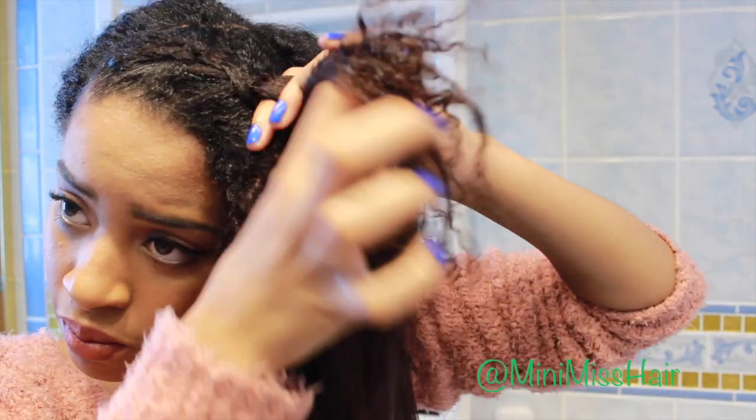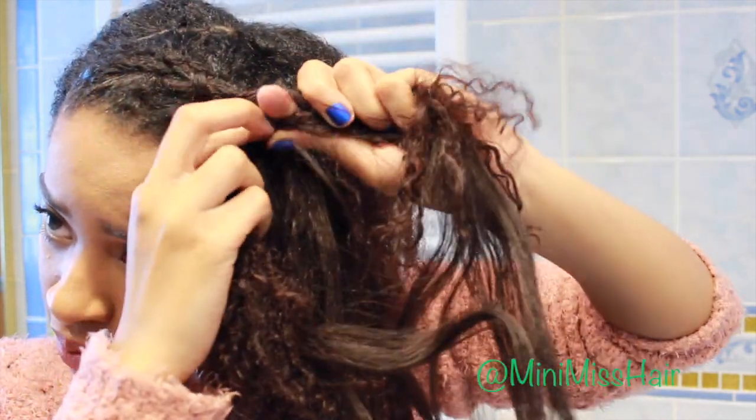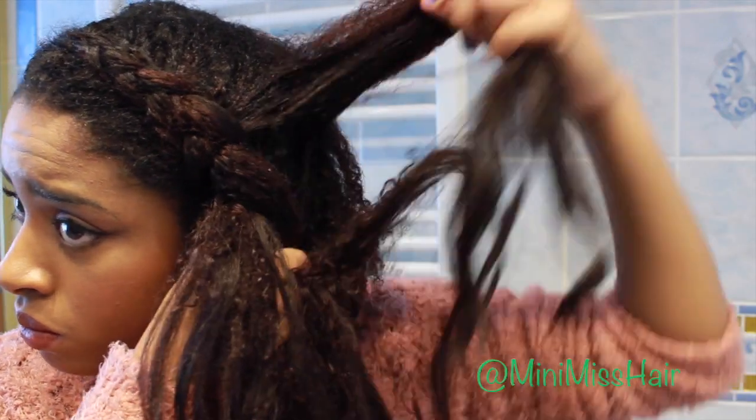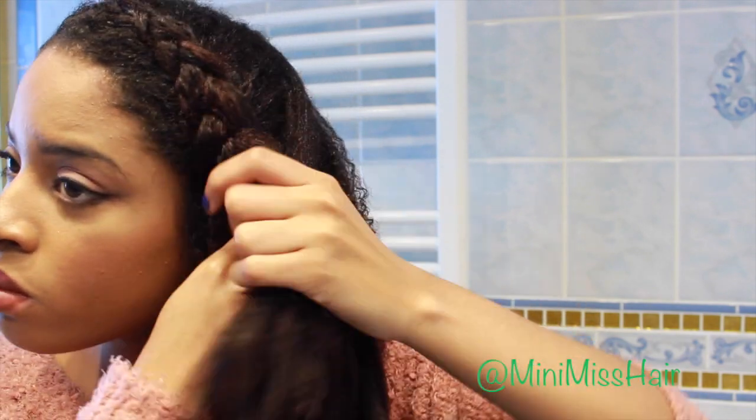That way I make sure that I'm getting an even amount of hair from the bottom. And then once again I'm going to take another piece from the top so that way it really lays flat and covers over those clip-in tracks. Then you're pretty much going to continue this all the way until you get to the base of your head.